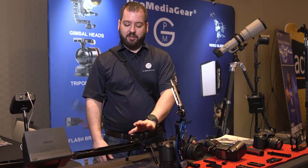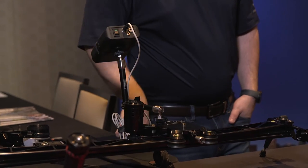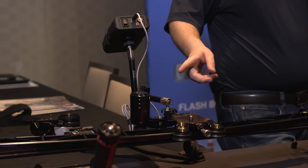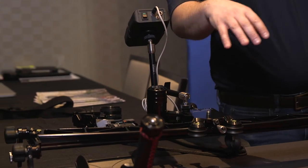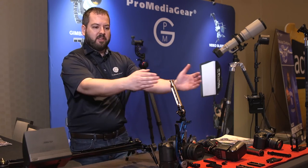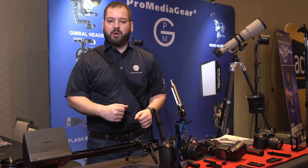Our other pride and joy here is our slider — we call it the Duo Slider. The Duo Slider is an amazing invention made out of one piece of aluminum. It actually has a curved slider on one side and a straight slider on the other, giving you three shots in one. It allows you to have an effective pan with a little bit of dynamic movement — you can go around products and subjects.